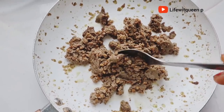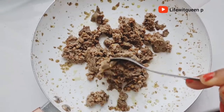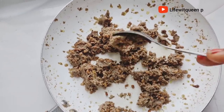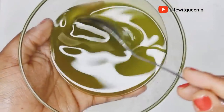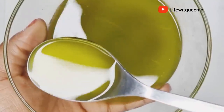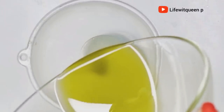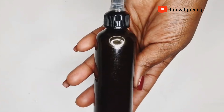Once you finish straining your oil, do not throw away the leftover solids — you can use them for a deep treatment. Just add the solids back to your blender, blend them, strain, and apply to your hair as a deep treatment. Once I'm done straining the oil, I transferred it to an applicator bottle for easy use. Now your oil is ready to be used!